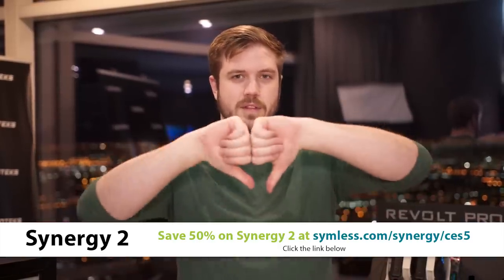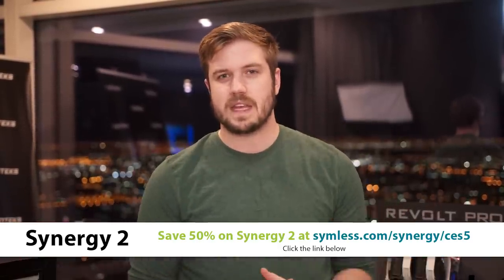Like the video if you liked it, dislike if you disliked it, stay subscribed for all the rest of our CES 2018 content. I did not suspect we'd be doing this many power supply videos, but everything's been really cool so far, so stay tuned. I'll see you next time.